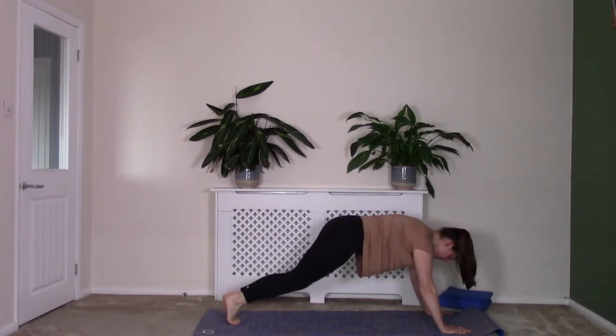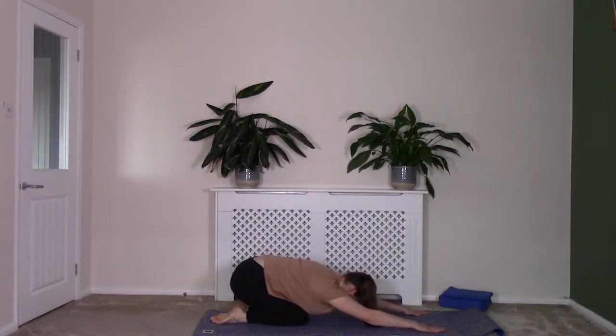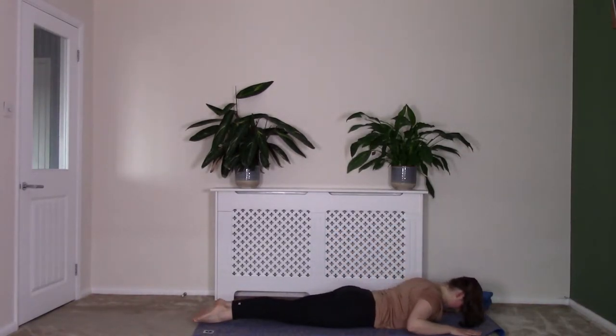As you breathe out, lower those knees down and drop down into that child's pose, just stretching out. Breath in and out, sinking down. Lengthen through those fingertips. We're going to lift back up from here and then come down onto our front and continue our class there.